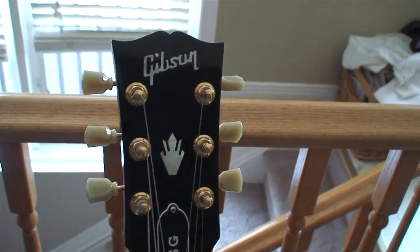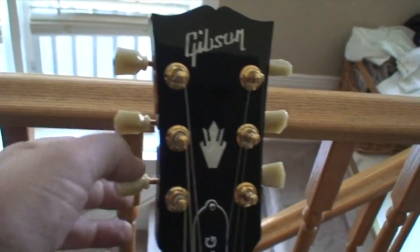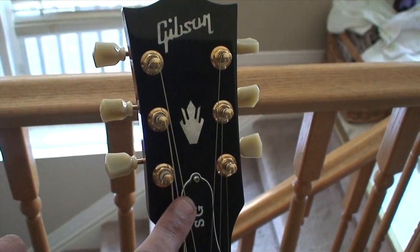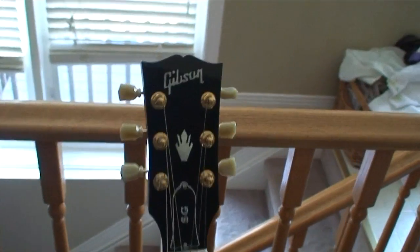Now, I already said in my video yesterday that I wanted to work out a way to take these nicer looking buttons off of the original tuners from this, and I have done. I've worked out a really simple way to do that. So I'm going to show you how I did that.